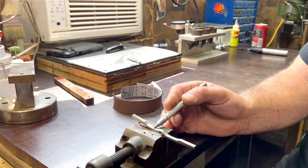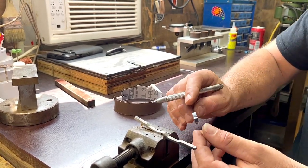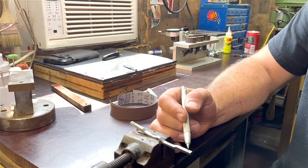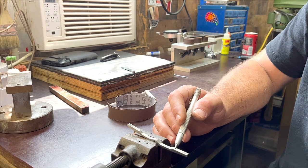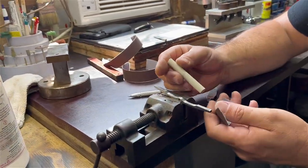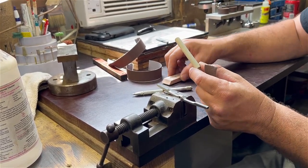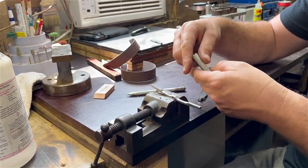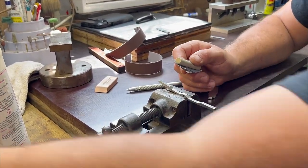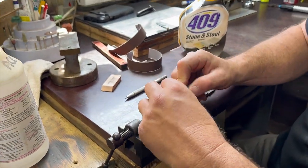Now we'll clean up this back spring, which will be visible. These marks will always be there — it's part of the knife rotating. That's also why it's important to keep your pocket knives oiled: you don't want metal on metal rubbing with no oil. I use simple things you might have around the shop — a ceramic rod used for honing a pocket knife edge, and a racer. I'll take some 220-grit paper with 409 and clean these scratches up.